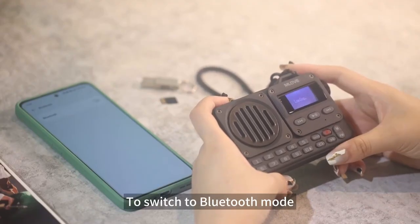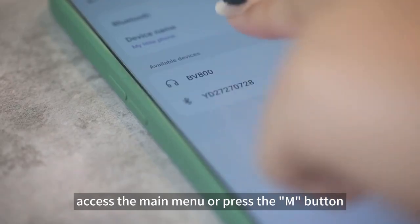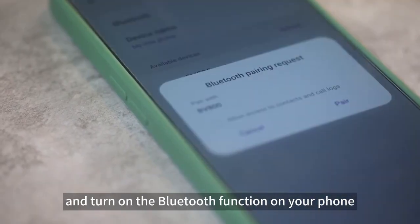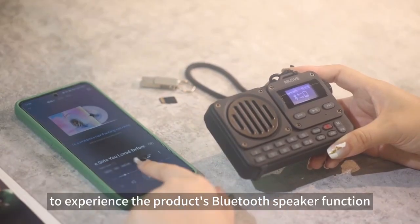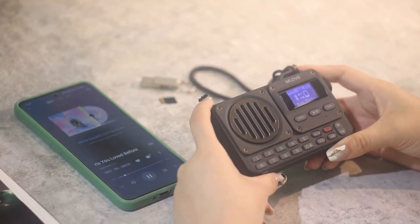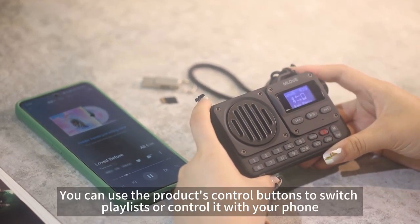To switch to Bluetooth mode, access the main menu or press the M button and turn on the Bluetooth function on your phone. Select BV800 to experience the product's Bluetooth speaker function. You can use the product's control buttons to switch playlists or control it with your phone.